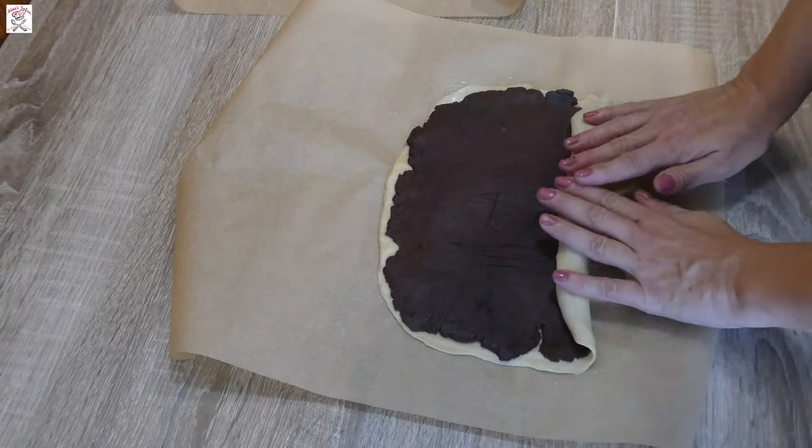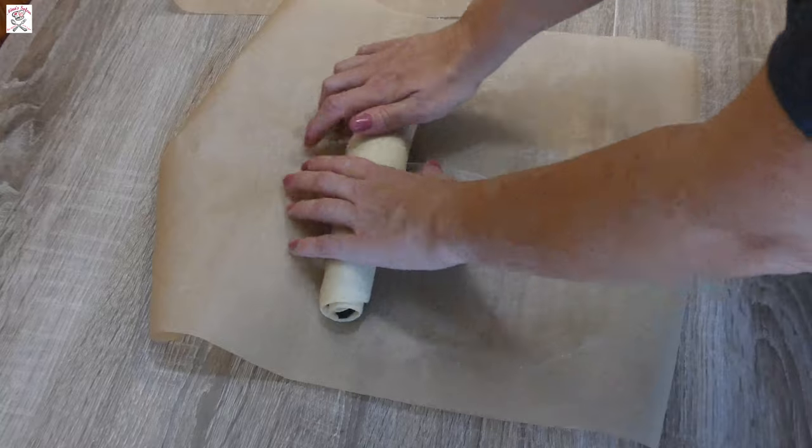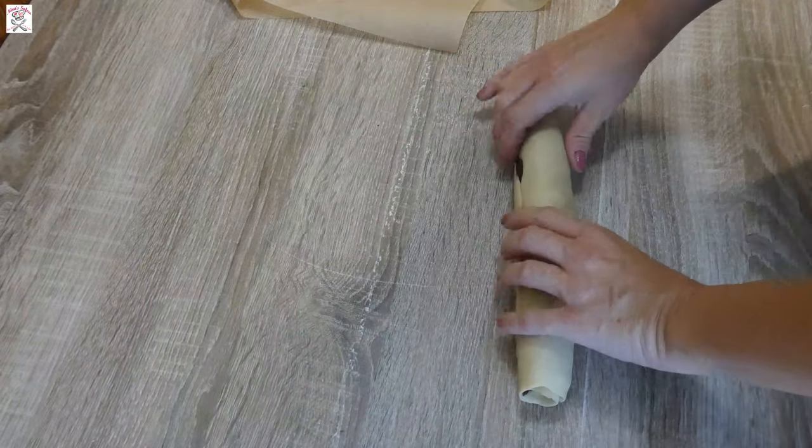Start taking the edges and move them towards the inside until you form a roll. Roll it a bit more, then wrap it in plastic foil and leave it in the freezer for about three to four hours.